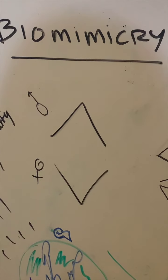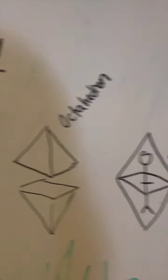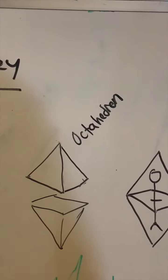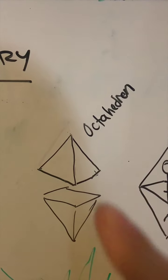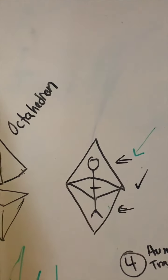We all contain feminine and masculine energy, or polarities, in our bodies. All of us contain both of these within our bodies, but instead of just being two-dimensional, they're actually octahedrons that are placed around our body. We both have both.